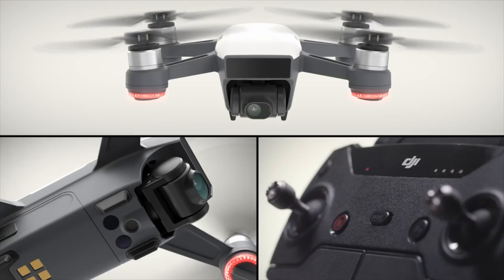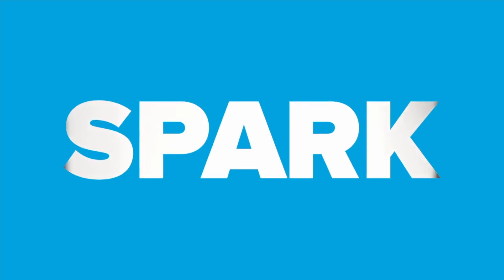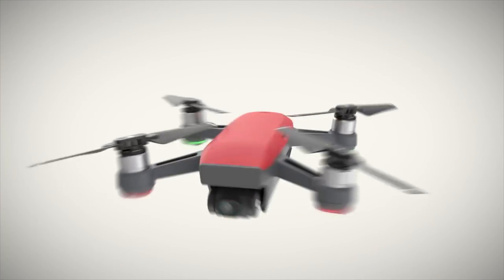Who is this drone for? That's what this video is about — who are these drones for? DJI has released the Mavic range, the Spark, the Mavic Air, and the Phantoms.